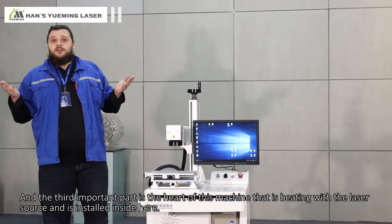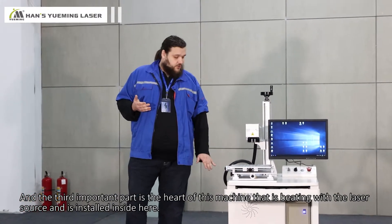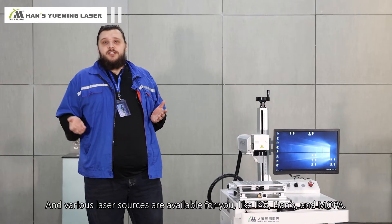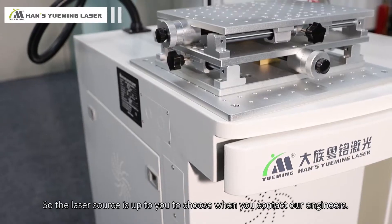The third important part is the heart of this machine — the laser source installed inside here. Various laser sources are available for you: IPG, Hans, MLPA. It is up to you to choose when you contact our engineers.